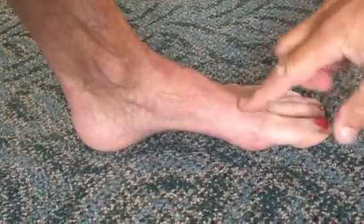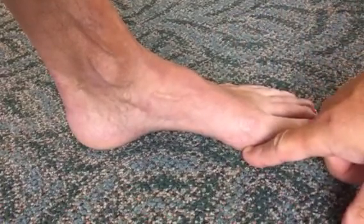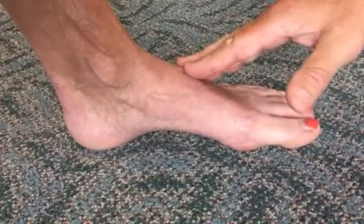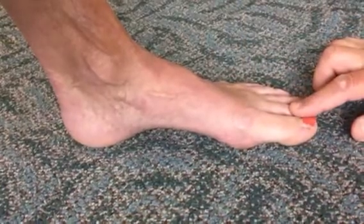So when you have a patient who has pain in the big toe joint, particularly the sesamoid, check for functional hallux limitus. That means that patient is a candidate for some form of arch support to free up that joint, and that will help in the overall rehabilitation. Thank you.